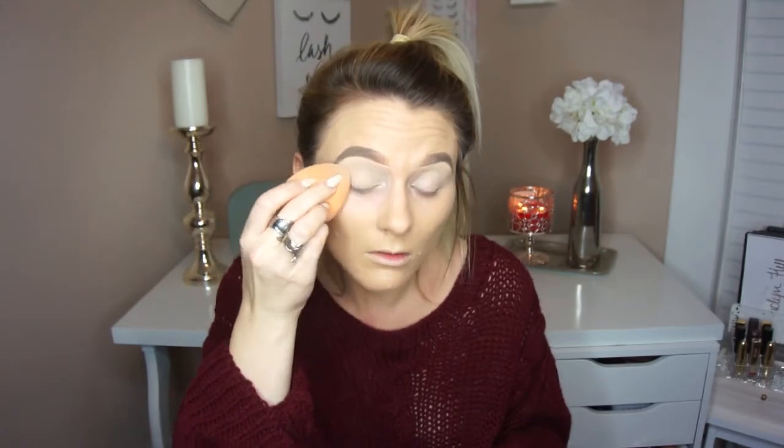I'm going to go ahead and prime the eyelids with the same concealer, and blend it out with the Real Techniques Miracle Complexion Sponge. Then I'm going to set the lids with the Kodi Airspun Powder in the shade Naturally Neutral, and set the brows in place using the Lancôme Brow Gel in shade number one.